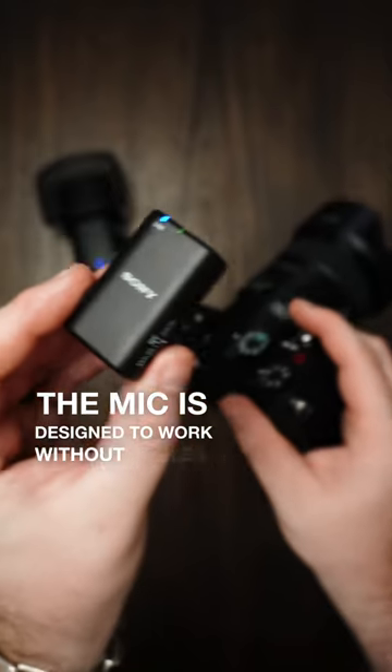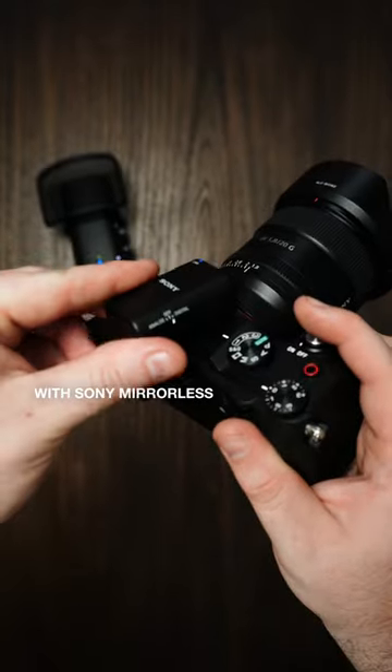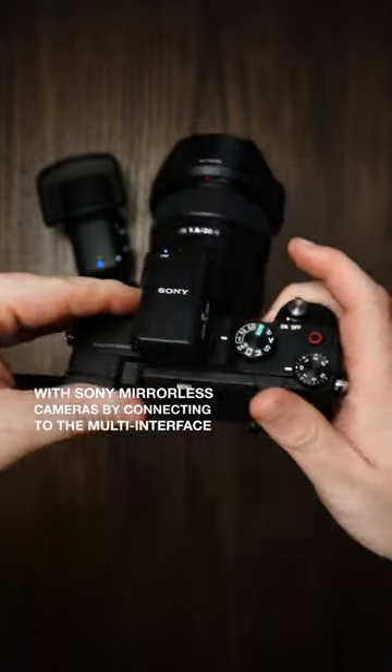The mic is designed to work without cables, with Sony mirrorless cameras by connecting to the multi-interface shoe.